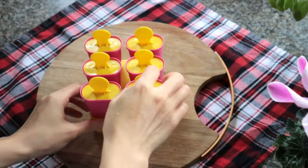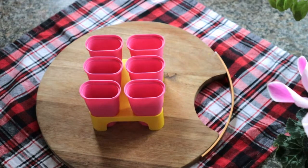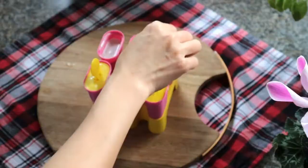I bought these popsicle molds from Akia — they're pretty good. They measure around 1½ cups. Carefully pour the mixture into the popsicle mold. Freeze for at least 3 hours.